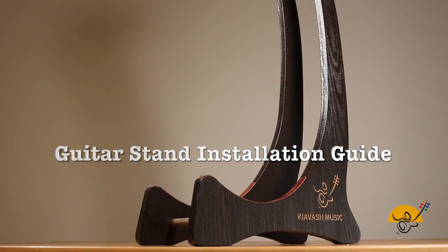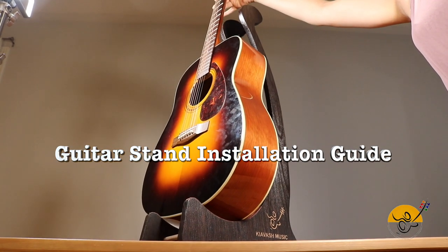Welcome to Kiavash Music's Guitar Stand Installation Guide, designed to showcase your instrument beautifully.